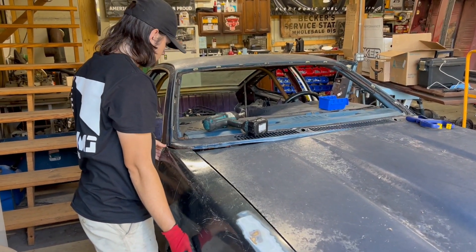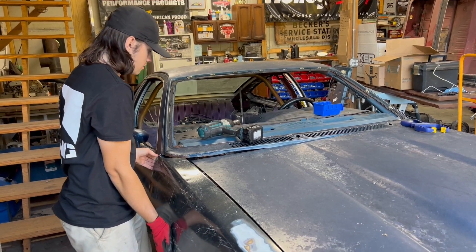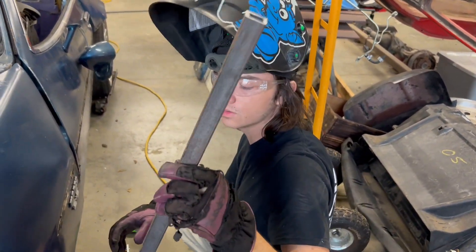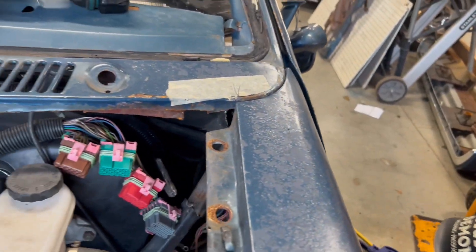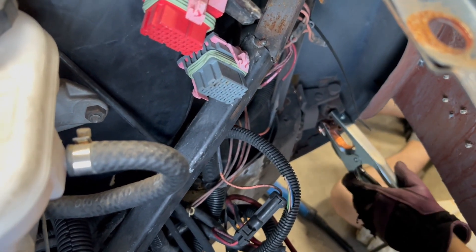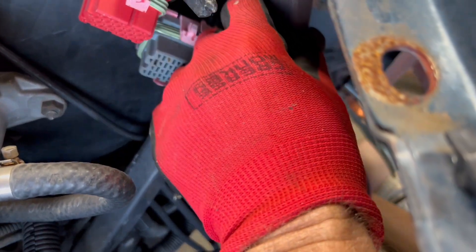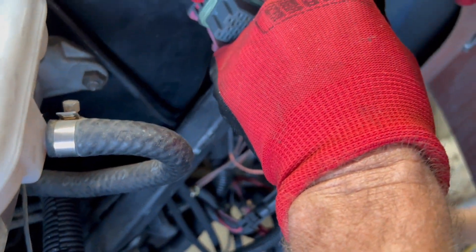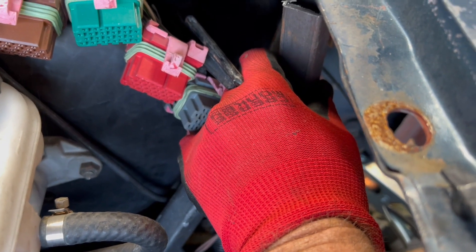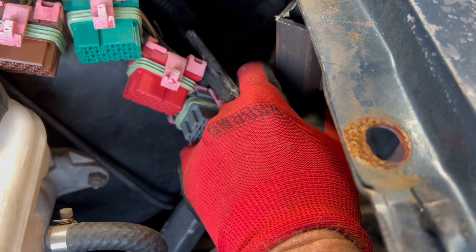Do you want to weld up those tabs at all to hold that in place, or are you not that concerned yet? So I'll hand this to you here. Now at this point, you wanted exactly where that one-inch bar is going to be — I'm just guesstimating that one-inch bar. Do you want that one-inch bar sitting on top here so you know that this thing is sitting perfectly level?